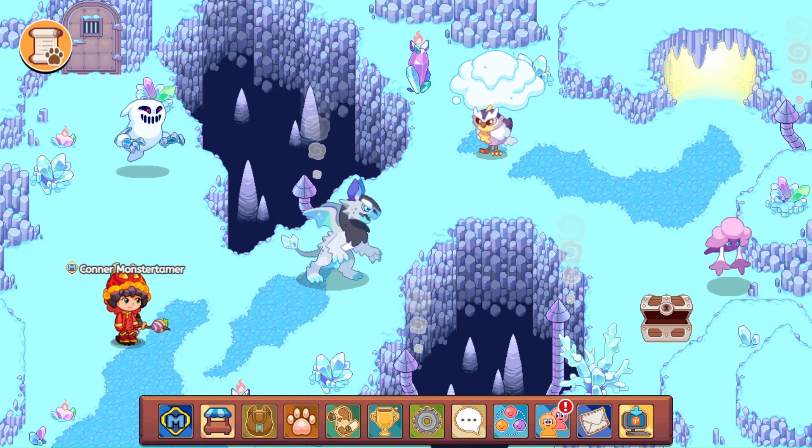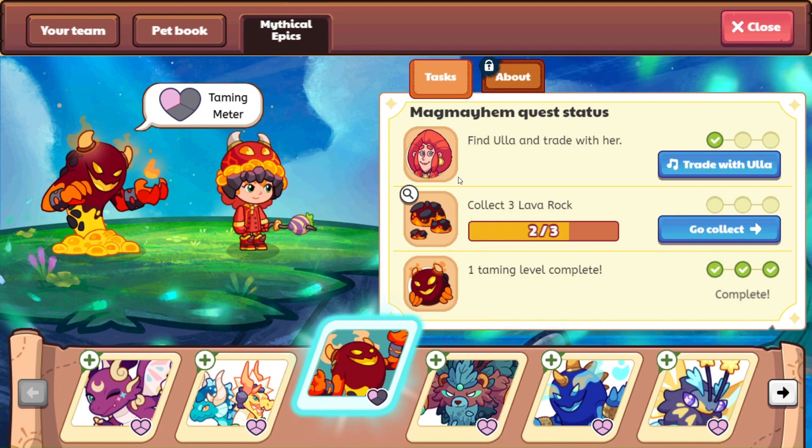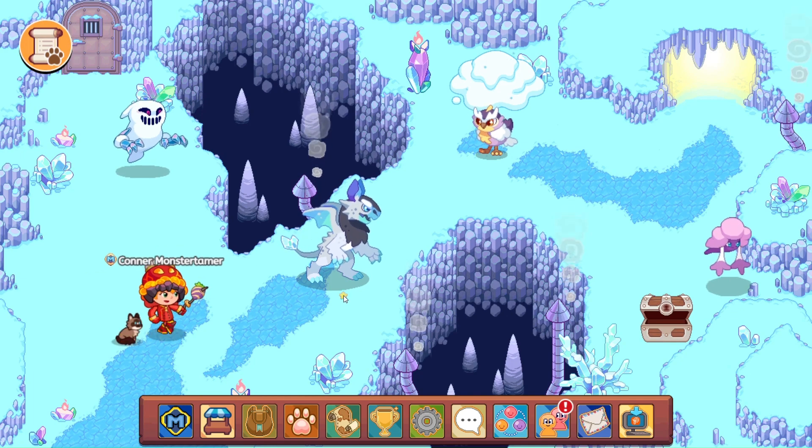Hello and welcome back. We are here and we are questing for Mag Mayhem. We just need one more lava rock. We have already gotten our charred fruits. So let's go ahead and make our way through.